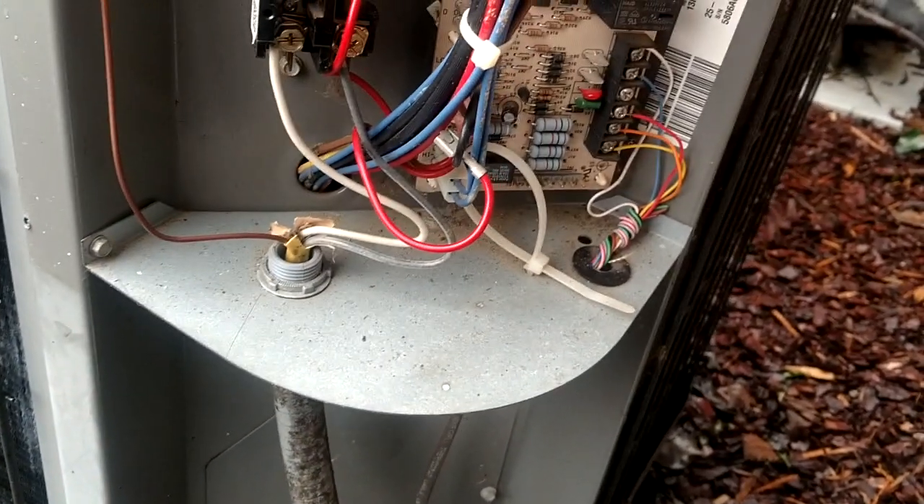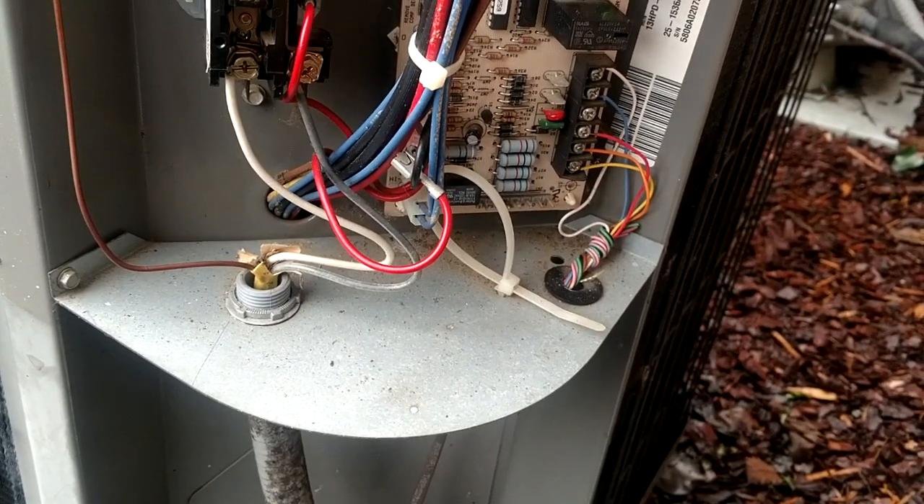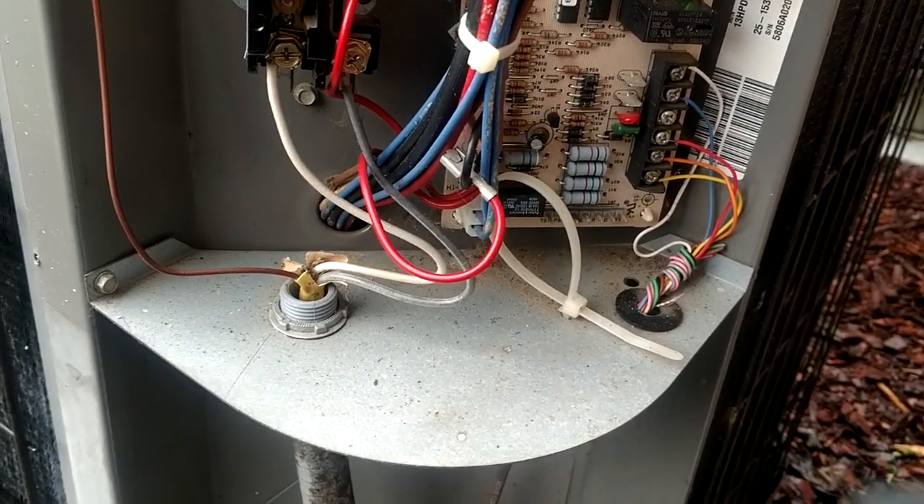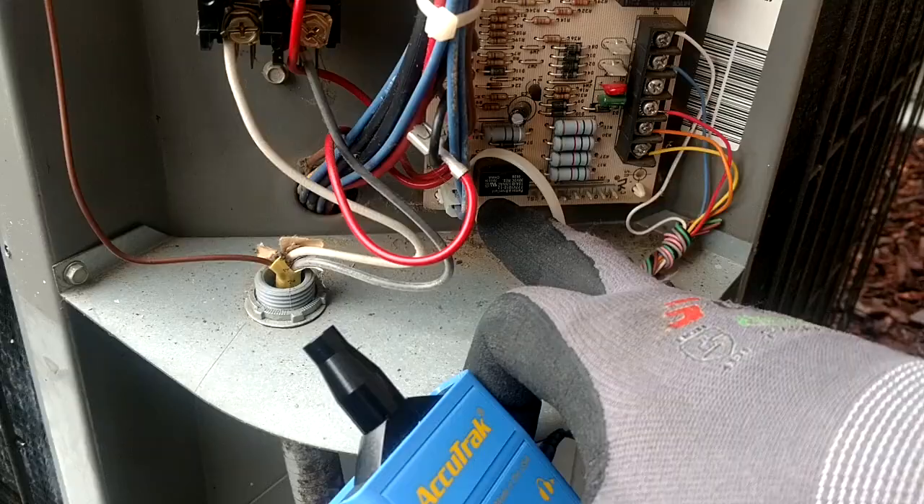Guys, I wish you could hear what I'm hearing. Man, I need to get a speaker and hook it up to this. But this little relay down here is just screaming bloody murder.